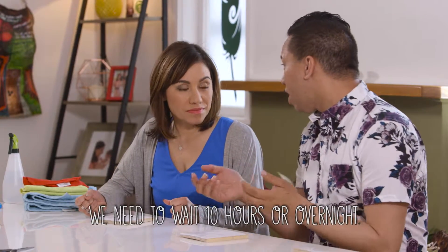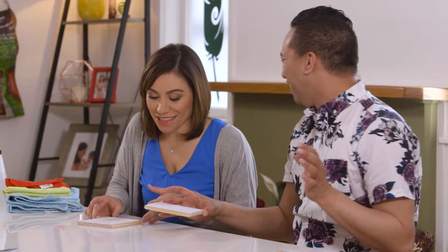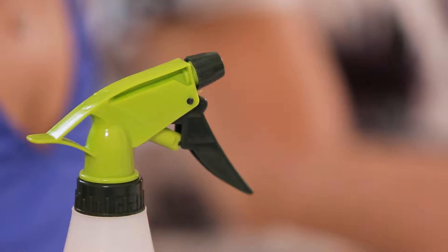So either 10 hours or overnight will be good. What we've done though — I've always wanted to say this — I've prepared one earlier, because I wasn't going to sit here for 10 hours!